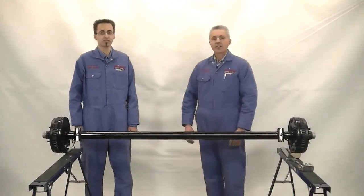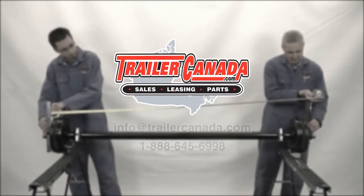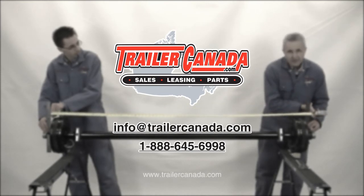And that gives us our basic dimensions. Now you're ready to order an axle. It's important that we get precise measurements from you so that the axle will fit.